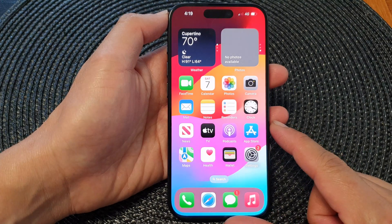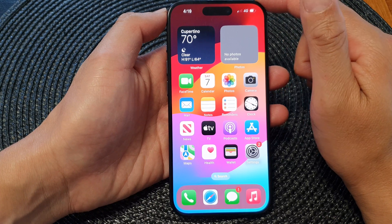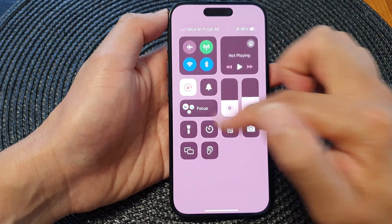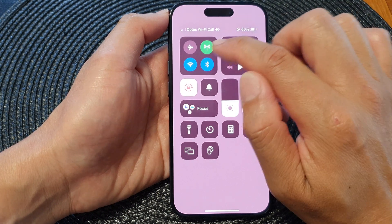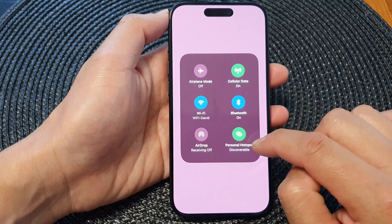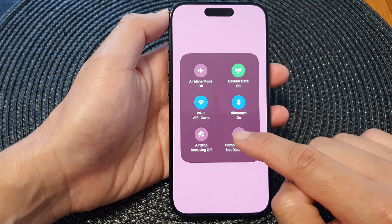You can swipe up to return back to the home screen. Another way to turn on the Wi-Fi hotspot is by pulling down the control panel. In the control panel, touch and hold on the Wi-Fi icon — this will expand a box — then tap on Personal Hotspot to turn off or switch on Wi-Fi hotspot.